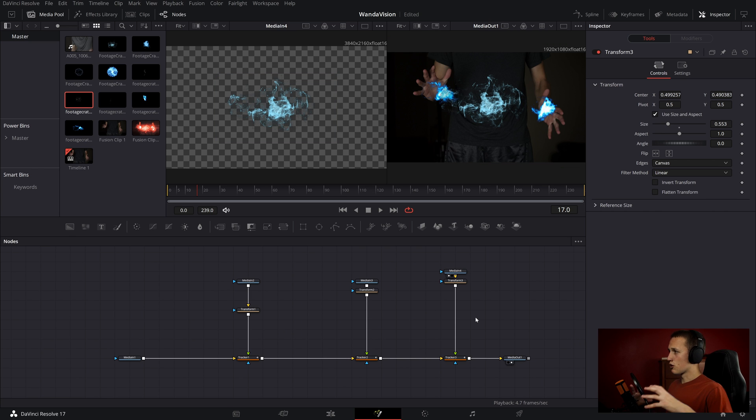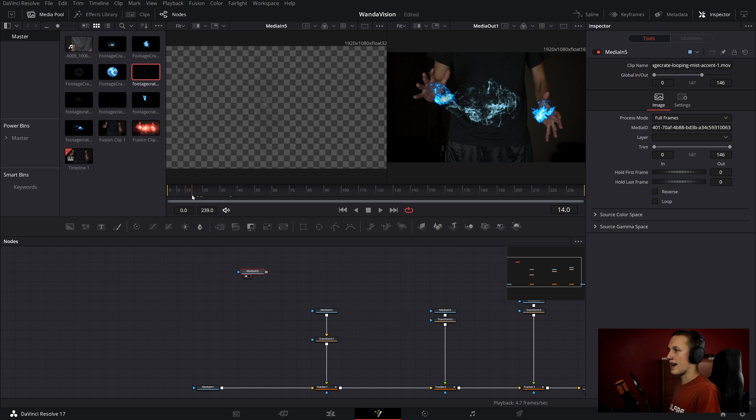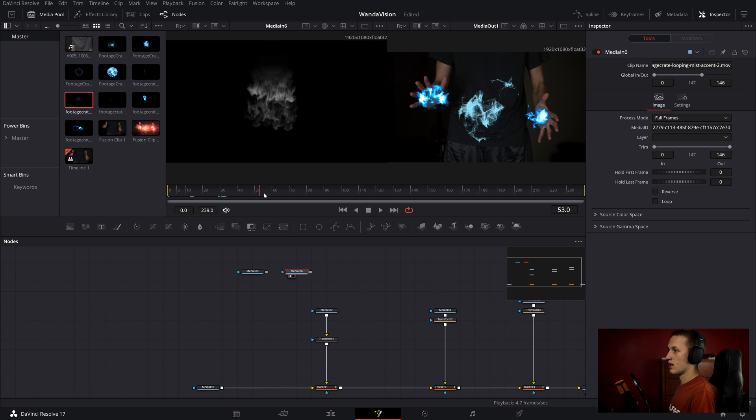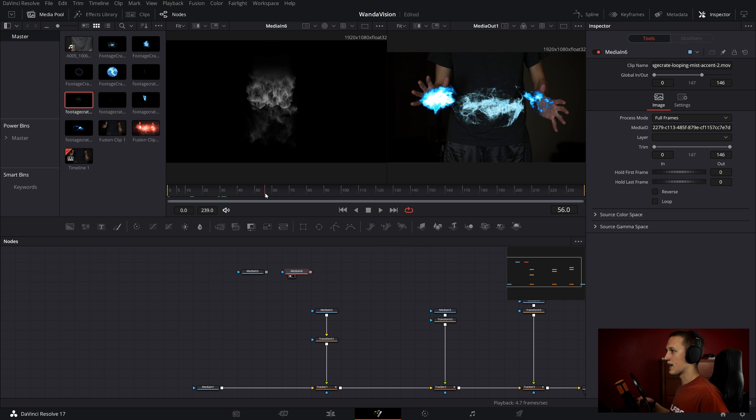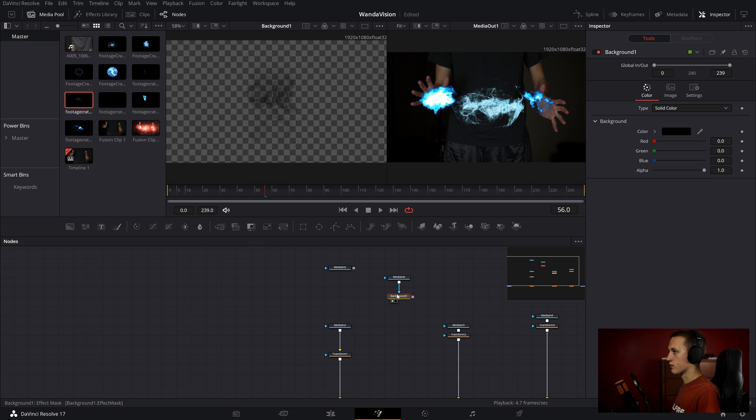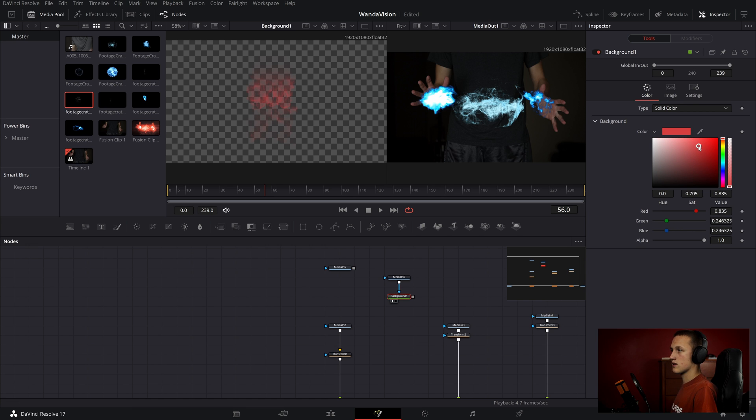Now I want to make them look like they're being connected. I'm going to do that using mist accent effects from Production Crate. They're kind of hard to see because they're gray and have an alpha channel, but if you do A in the viewer it shows the alpha channel — black means transparent, white means opaque. We're going to space out a bunch of these to make it look like everything is connected. I'll start by doing Shift Space and adding in a background node, then connecting this into the background node. I'll set its color to blue for now to match, and merge it up after transform one.